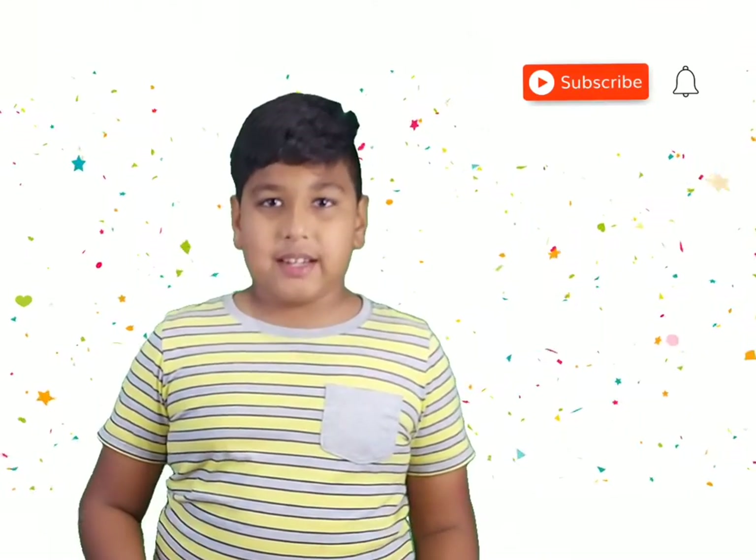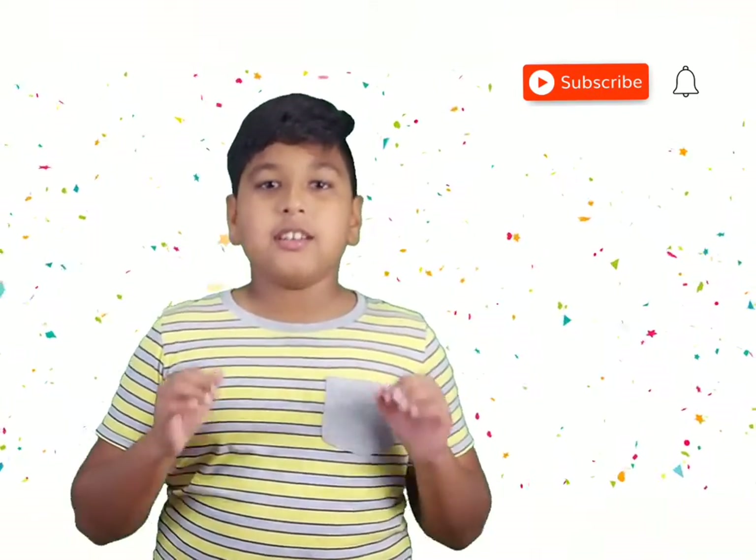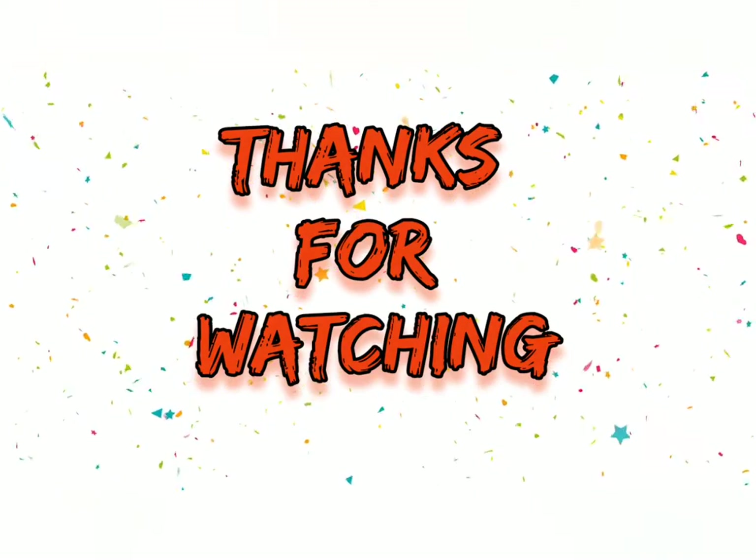Please try these patterns. Subscribe to my channel, keep supporting, like my videos. Have a nice day, bye bye. Thank you.